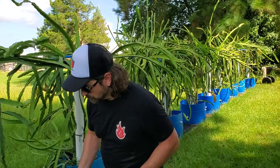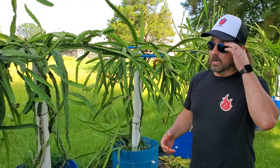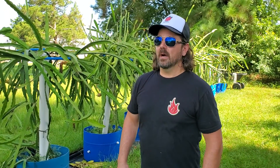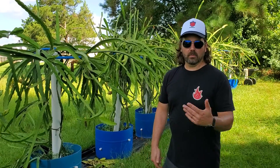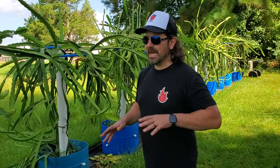Traditionally, you'll lose your flower buds if your plant doesn't have enough energy. But our plants are huge and have tons of energy, so that was one sign we knew we had another issue other than the plant itself. Also, if you have a plentiful amount of buds and your plant has the energy, if you're getting a lot of rain coming in — which we are — that'll also create what's called bud aborting. So you have a few things to look out for when your buds turn yellow.